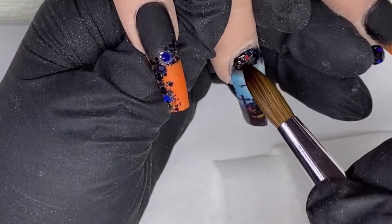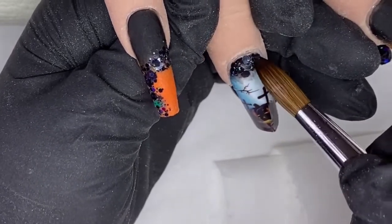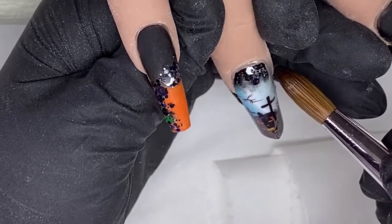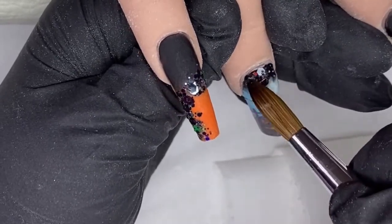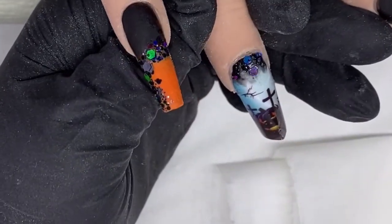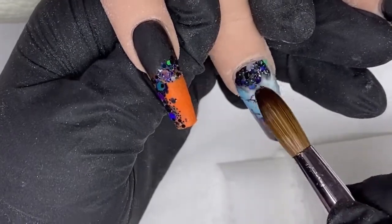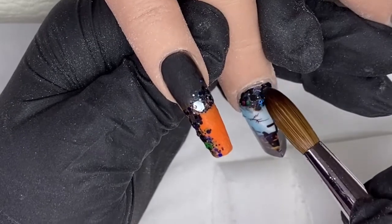I'm now coming in with a bit of the carbon black and some of that loose glitter just to fill that white space at the top of the nail because I didn't like how it looked. You don't have to, but I just preferred it this way.